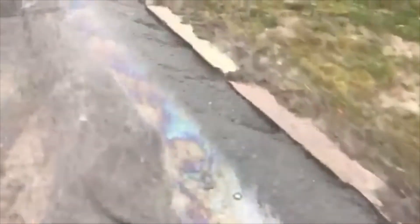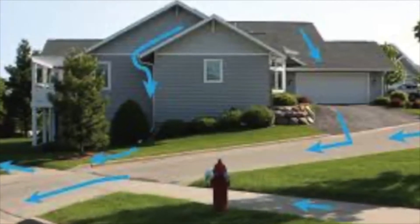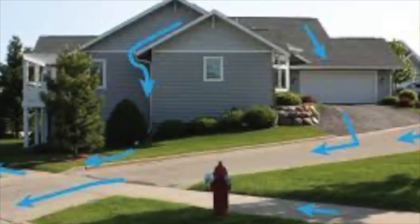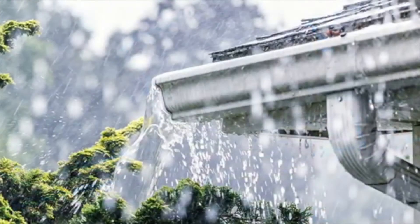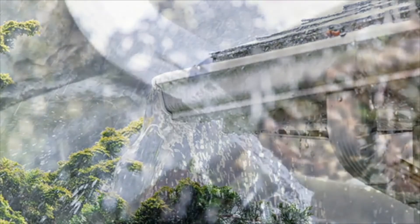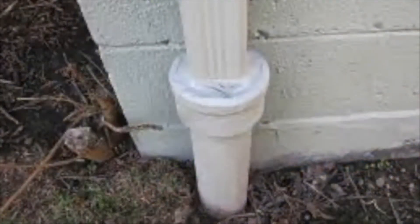When it rains, water runs over the earth's surface, carrying sediment, debris, and other pollutants toward low points — sometimes a local waterway like a stream, sometimes a storm drain. This is what we call stormwater runoff. Stormwater runoff can also come from your home's property. Think about rain falling on a driveway or sidewalk — that water will run off somewhere, most likely into your lawn or into the street toward the storm drain. When it rains on your house, water hits the roof and flows toward the gutters and down the downspout.